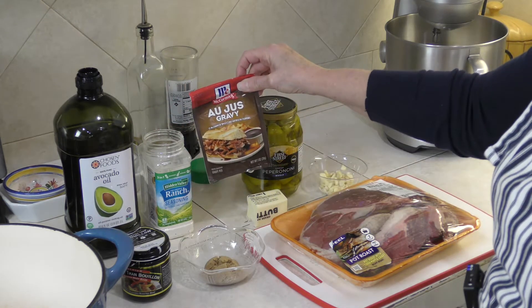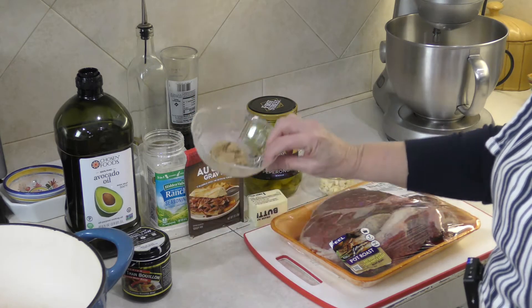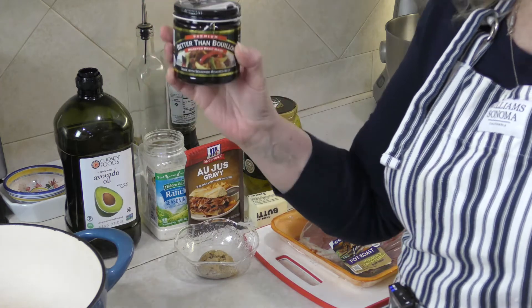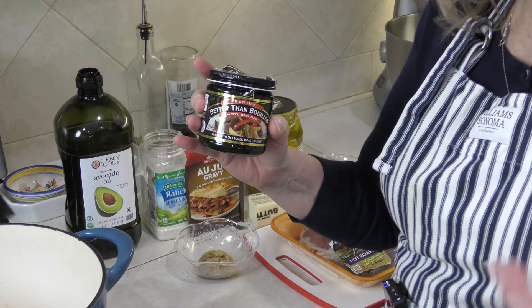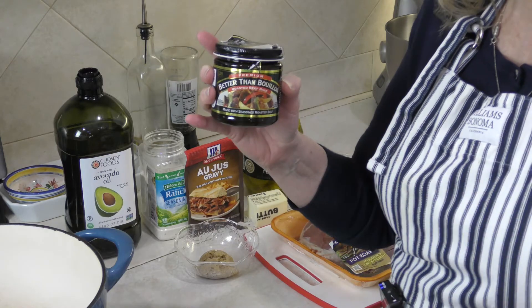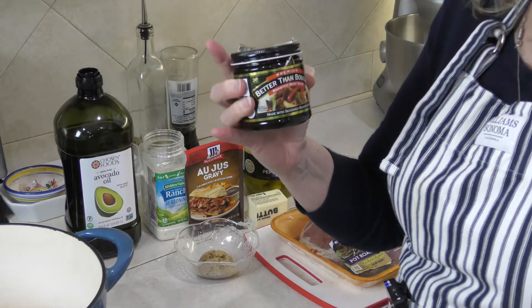One of the most important ingredients is the au jus gravy — you have to have au jus gravy, it's so good. The other ingredients include a little bit of brown sugar, about a couple of tablespoons. I also have this great product: if you don't have beef stock in your pantry, you can use Better Than Bouillon beef stock. I'm getting a quart of water on my stove and I'll show you how much of this to add for your stock.